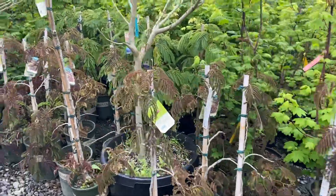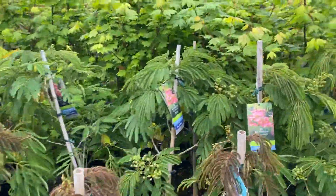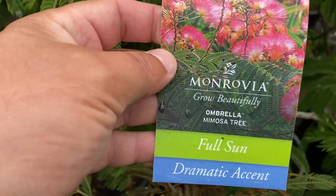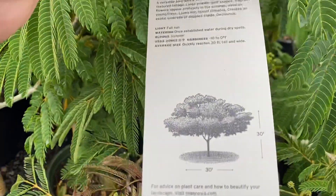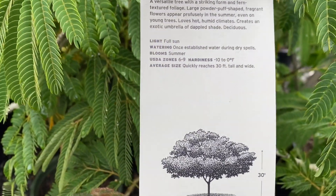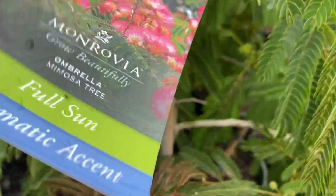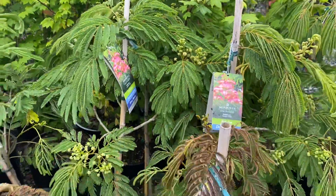I wanted to show you there are a couple different types of mimosa trees aside from the standard. There's this umbrella form — I'm not sure if it's just a marketing gimmick or not. It's supposed to be 30 feet tall and wide, but it doesn't really look any different than a regular one.